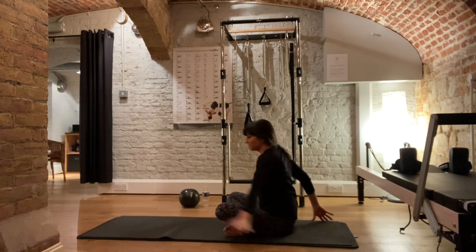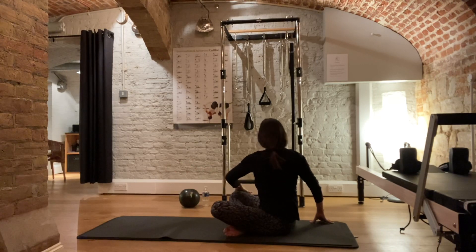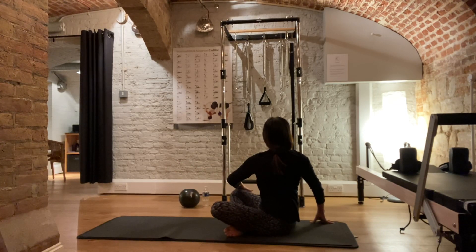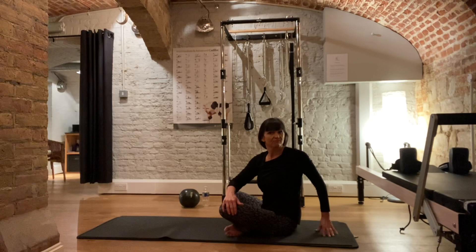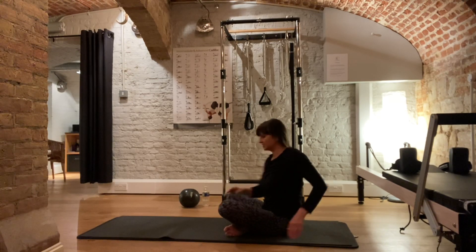Back to the centre and then looking round over one shoulder, hands on the knee, shoulders down, tall through the crown of the head. To the centre, to the other side, round behind you. Back to the centre.